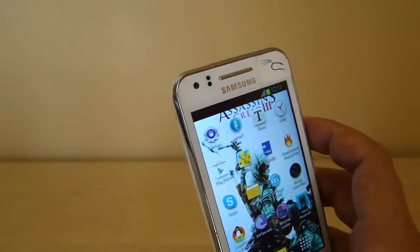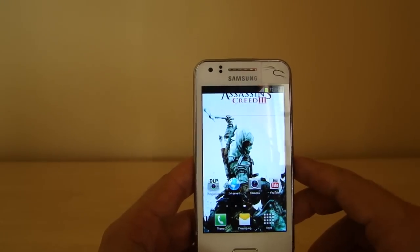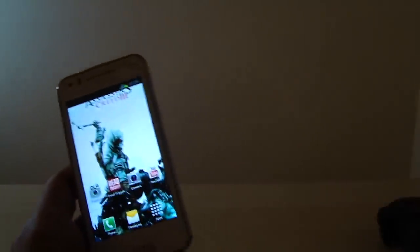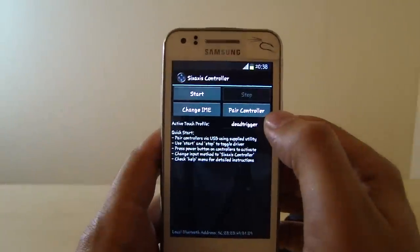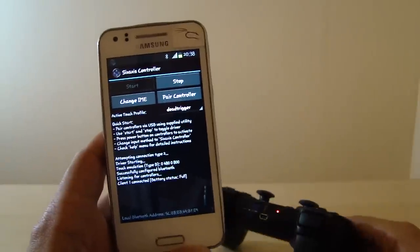That's pretty much it for that part. Now the next part will be how you can set up the controller to play games on the Beam. This is the second part of the connection between the PlayStation 3 controller and the Beam — now I'm going to show you the game setup. First, we need to connect the PS3 controller — I made a video for that already; if you haven't watched it, go to my channel and find it in the gaming playlist. So I'll enable it, click Start, and now it's connected.